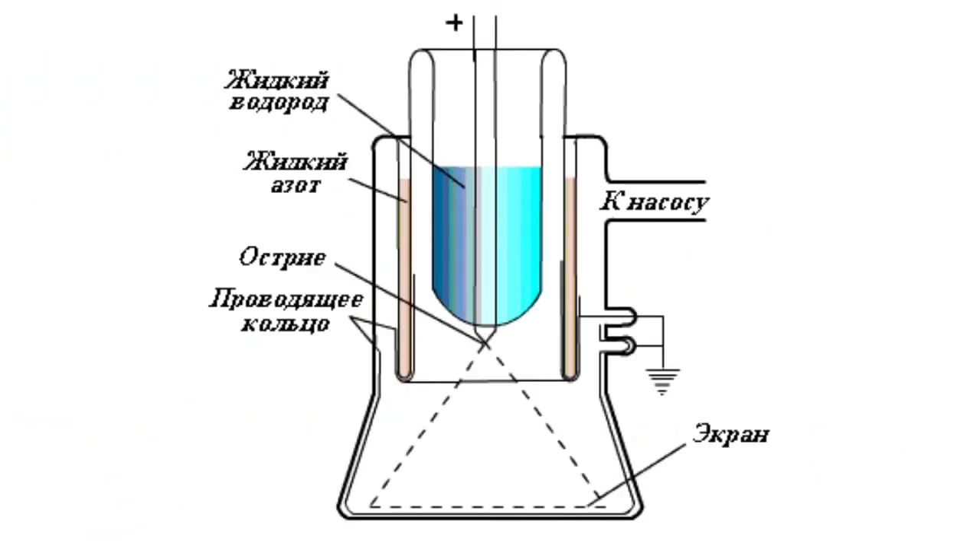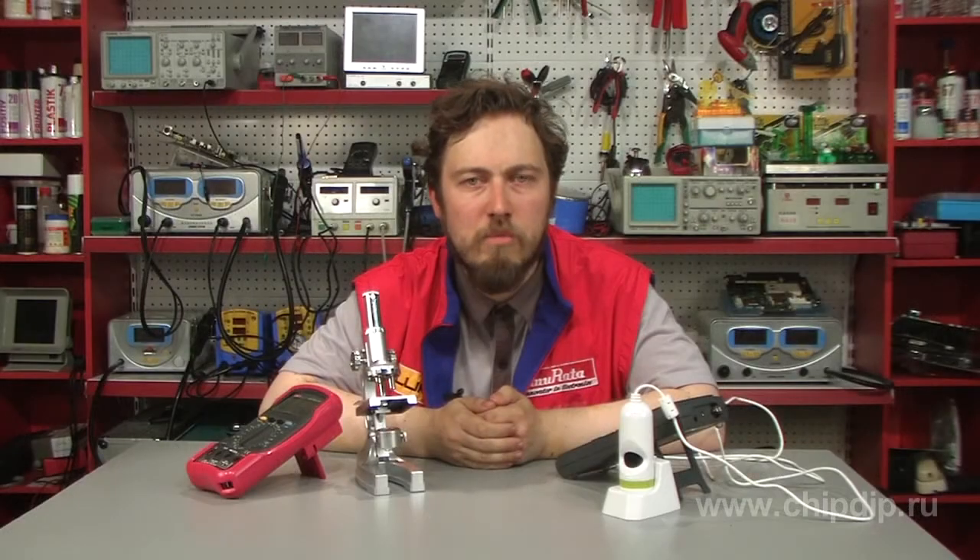The ion microscope without lenses — the ion projector or field ion microscope — is more effective. The ion microscope was the first device that made it possible to see atoms, which was a remarkable achievement reached with such a simple device.